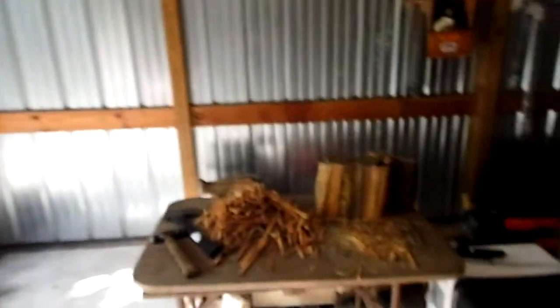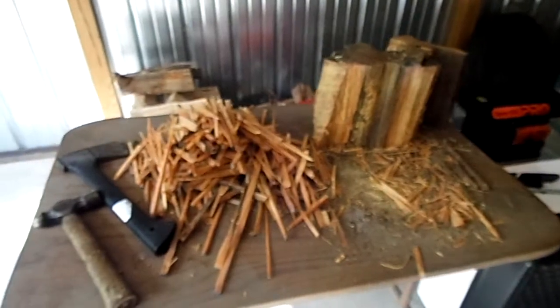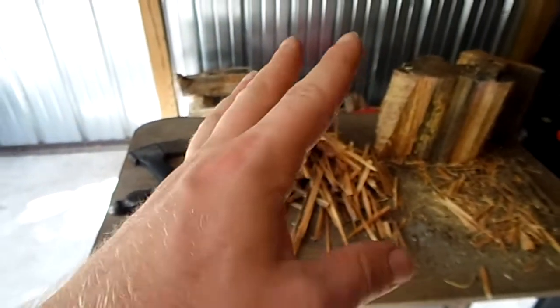This is my little area where I do my wood products work, at least inside anyway. This is where I do fat lighter kindling — this stuff is amazing.